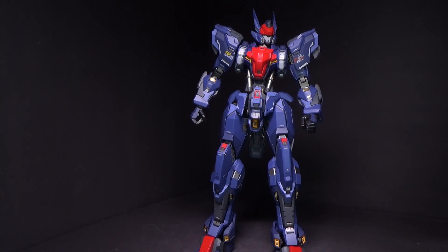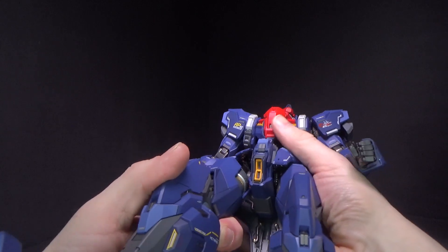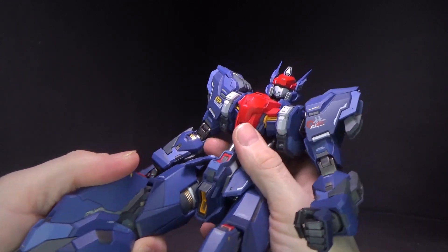That's a lot, but now we get to the stuff that is even more — and I could be forgetting things. There are quite a few things that you wouldn't expect to be on a figure like this. So let's look at the chest first because it's got some interesting things here.